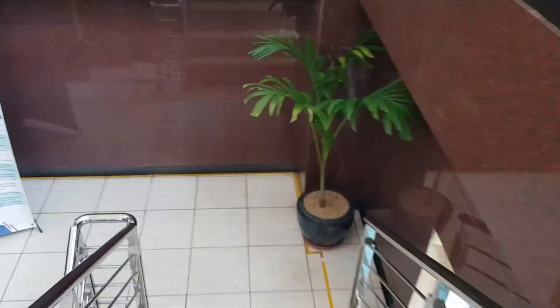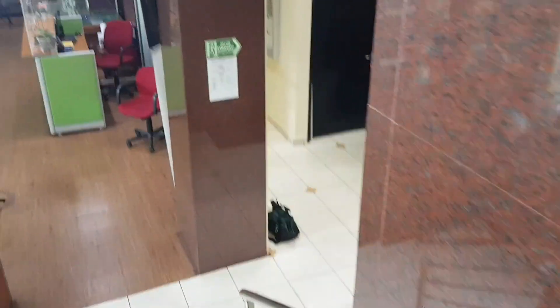Okay guys, Alhamdulillah untuk pengetesan smoke detector berjalan dengan lancar. Setelah ini kita lanjut ke pengetesan manual call point.